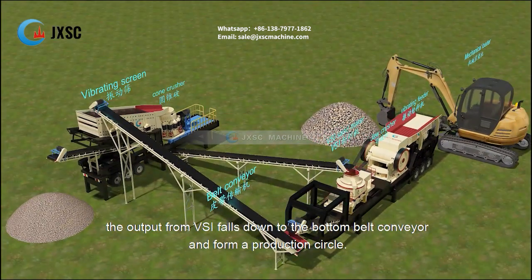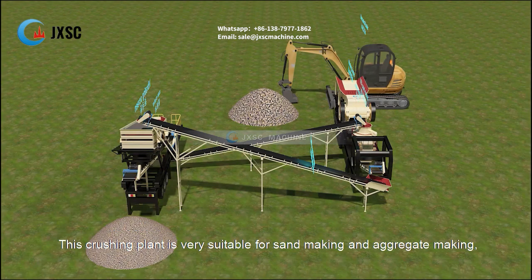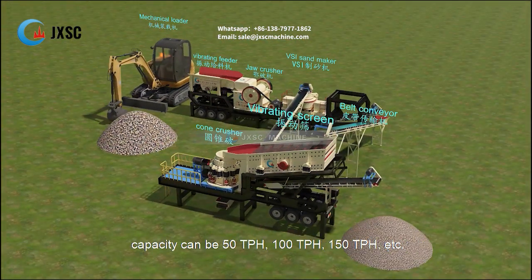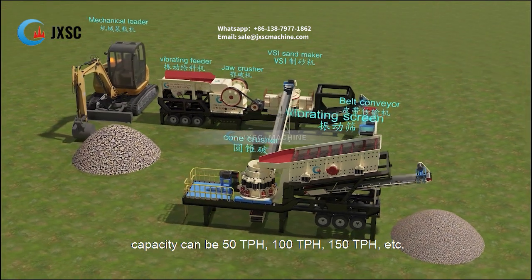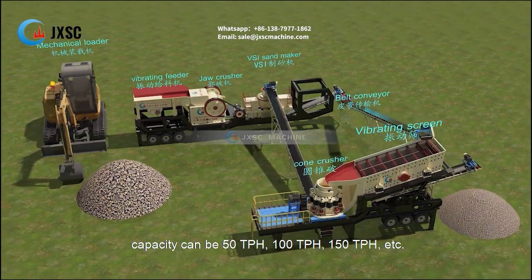The output from the VSI falls down to the bottom belt conveyor, forming a production circle. This crushing plant is very suitable for sand making and aggregate making, with capacity options of 50 TPH, 100 TPH, 150 TPH, and more.